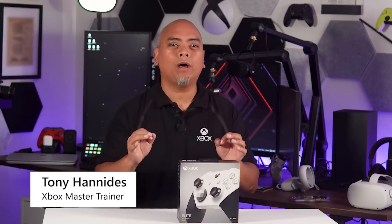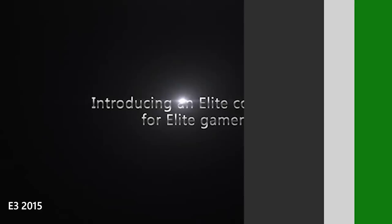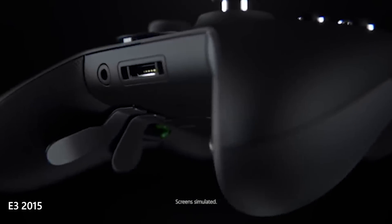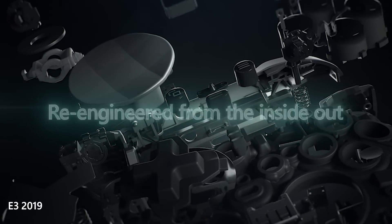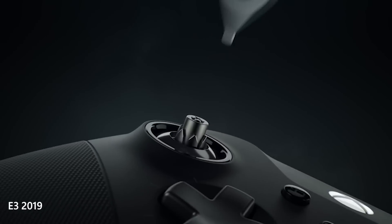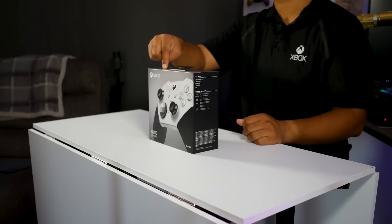For many years, the Xbox Elite Controller has been one of the player's most powerful tools in their toolkit. Ever since the original one came out in 2015, millions of users have enjoyed, customized, and played the heck out of their Elite Controller. But today, there's a new model — the Elite Series 2 Core Controller.